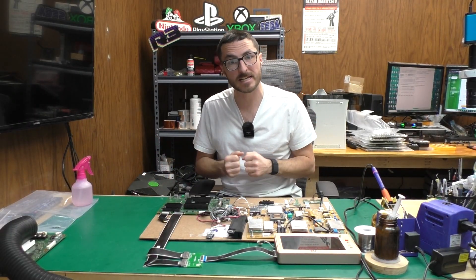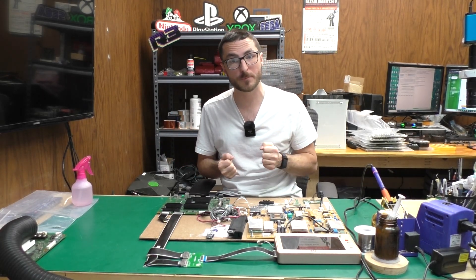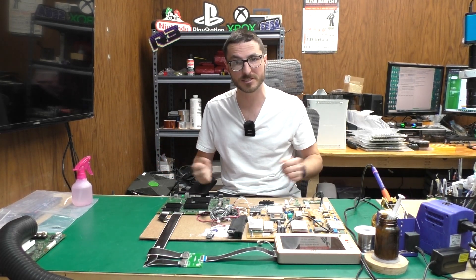If you have a Sony XBR-85X850G that you'd like to send in for us to fix, we offer both the power supply and main board repair services. Those will be linked in the video description down below. If you found the video helpful or useful, leave us a like, subscribe for more content, and thank you for watching.